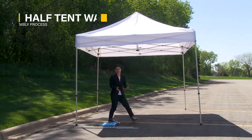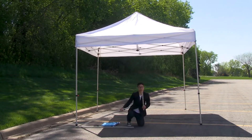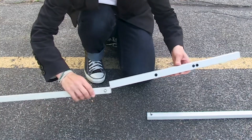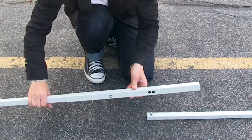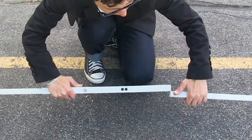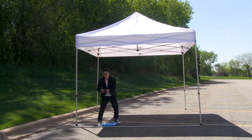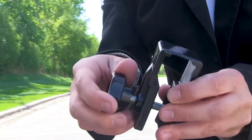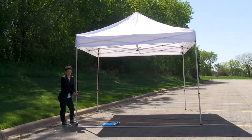Next, attach together the half wall stabilizing bar. Take the short pole and slide one of the long poles with the push button into the short pole, connecting it on the outermost hole. Repeat for both holes. Now that the stabilizing bar is connected, attach one of the clamps to the tent leg by unscrewing and removing the screw, then slide the clamp above the leg adjustment hub on the tent frame.